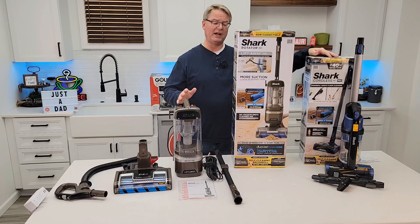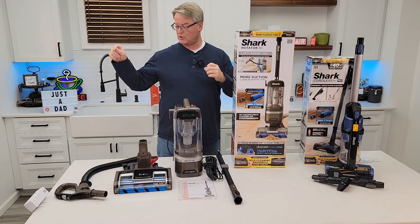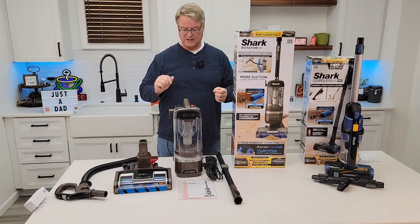I'm going to do a video on this cordless one over here as well — it's $144, so be sure to check out that video. These are huge savings. I'm going to try them on hardwood floors and carpet to see how well they do.